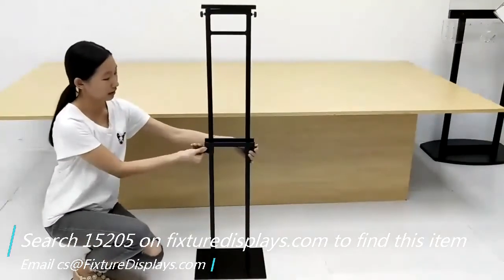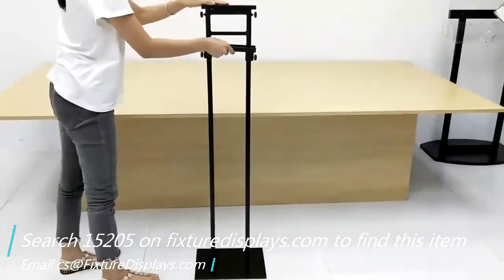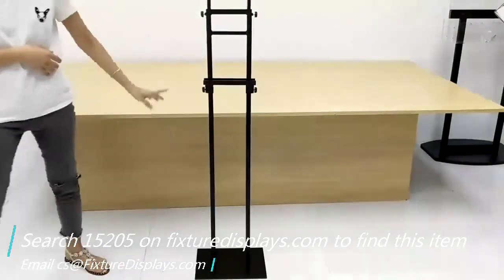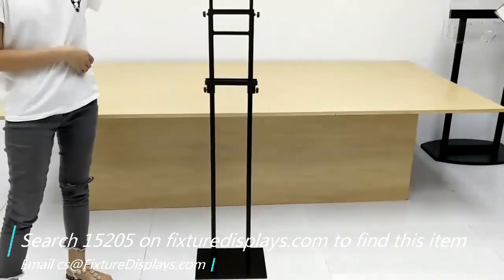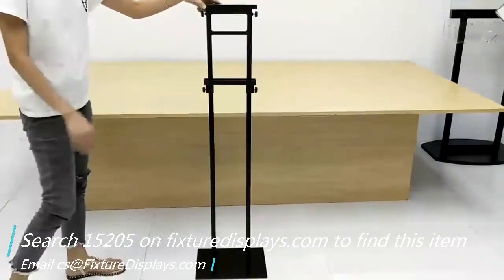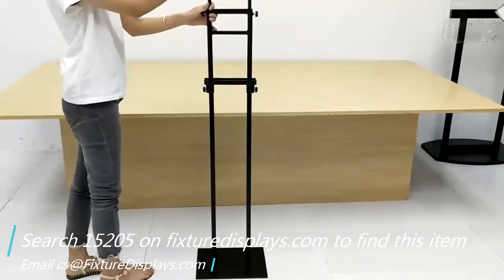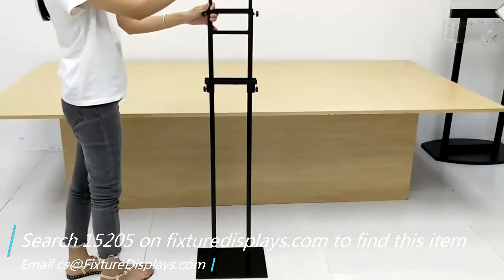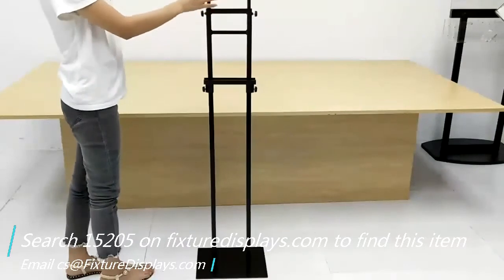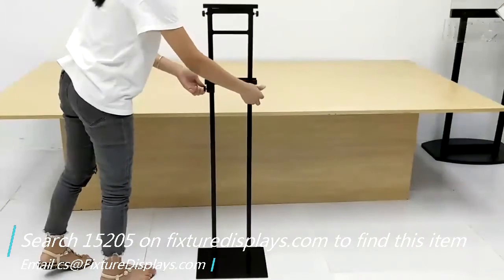The top portion as well as the lower portion is adjustable — you can slide them up and down. At the highest position, the unit stands 83.5 inches tall, and that's about the maximum poster height you can accommodate, because the bottom adjustment bar can go all the way down to the bottom with just a couple of inches of distance.